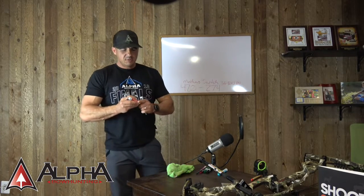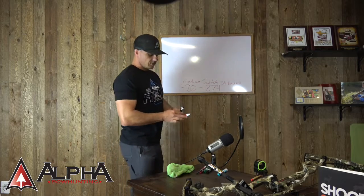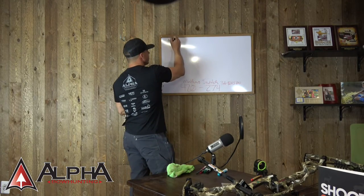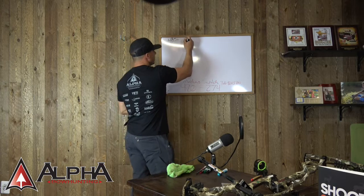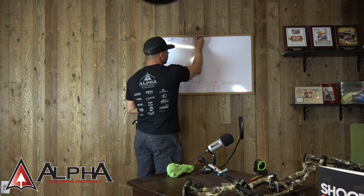Tim is looking to be able to shoot a 480-plus grain arrow and still stay in that 270 to hopefully 280 feet per second range.